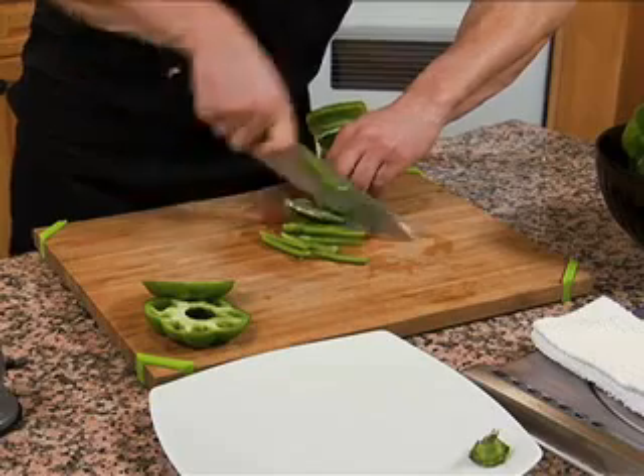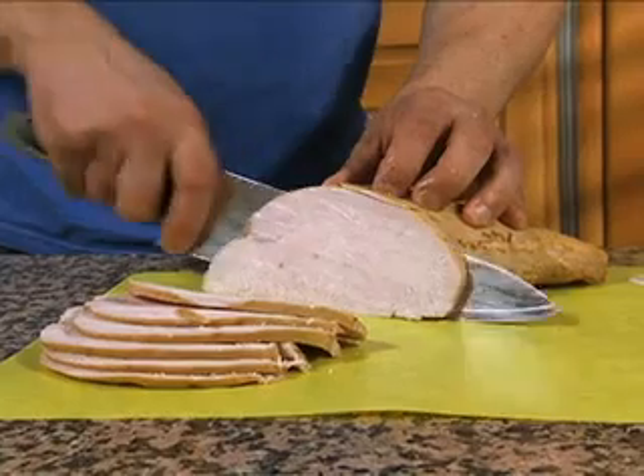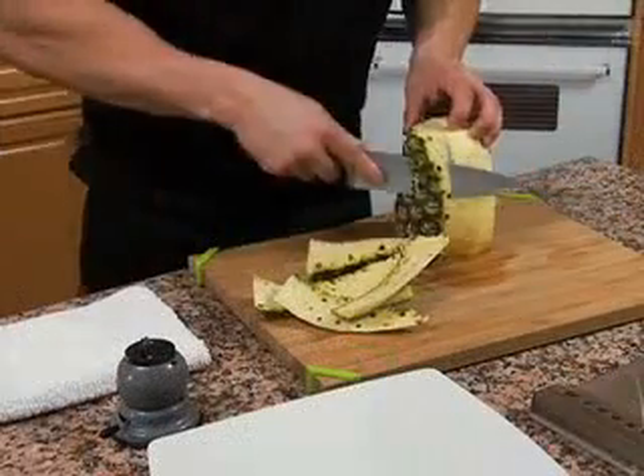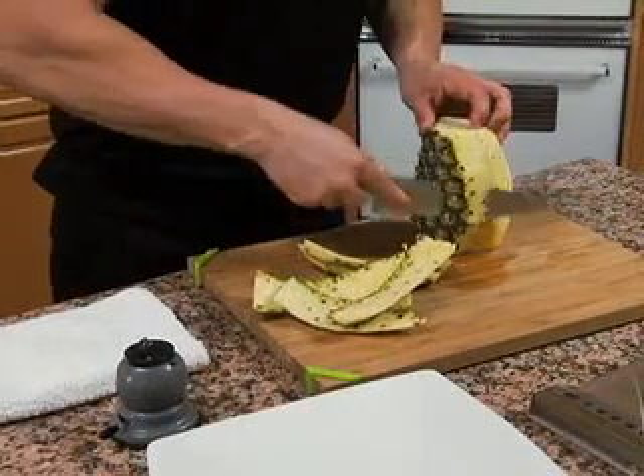Amazing. Easily cut vegetables to uniform size and slice meats without tearing. Just lock, draw, and cut. Now that's Samurai Sharp.